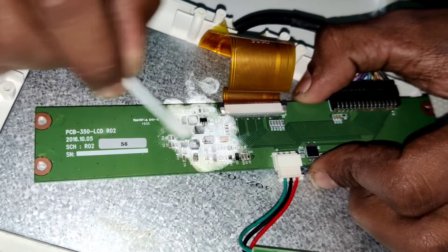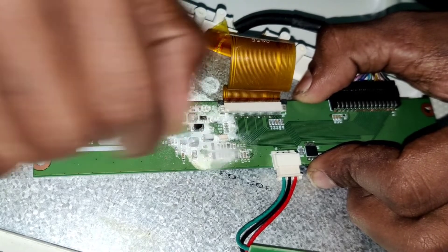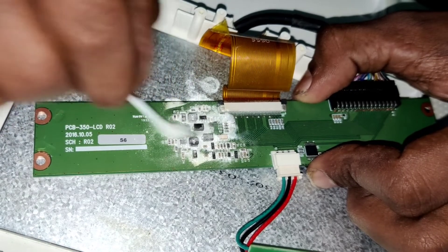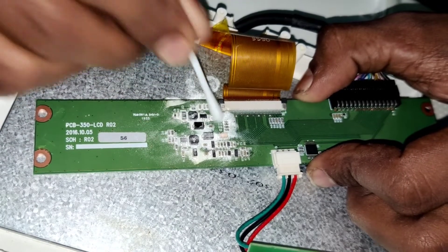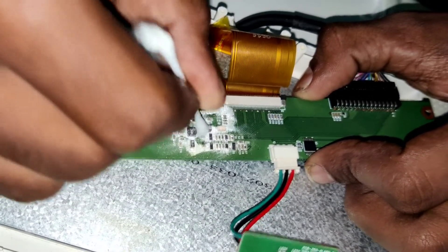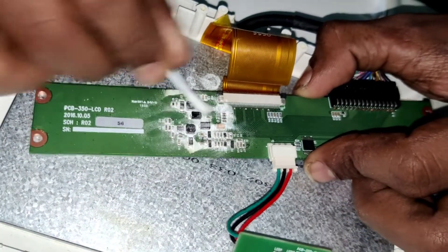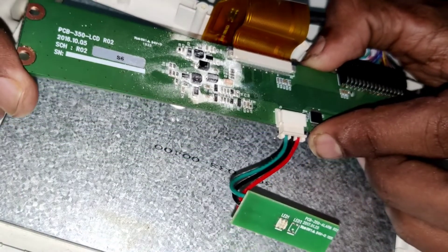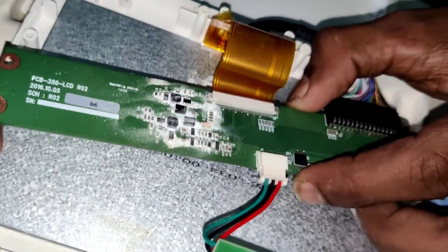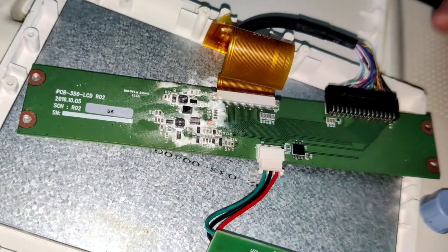After you apply the rosin you should clean the board really well, because it will make a mess easily. If you have IPA solution or thinner, you can just clean the board and remove that component if you need it. Here I have the full panel so I don't want to remove it — I just wanted to show you how things work and how to figure it out.